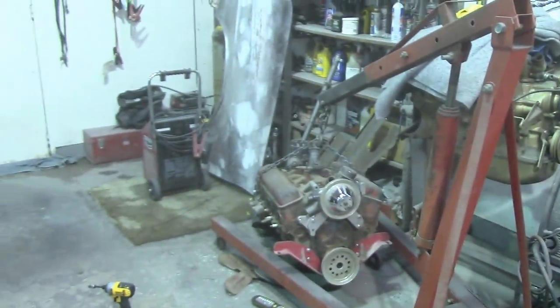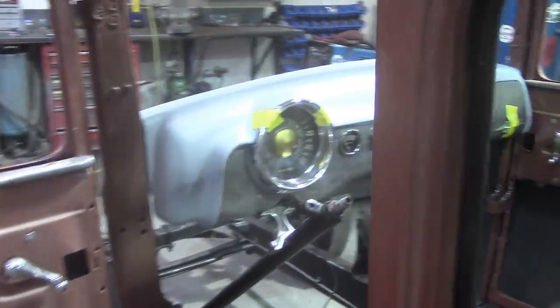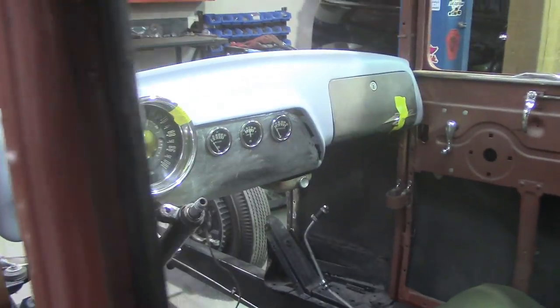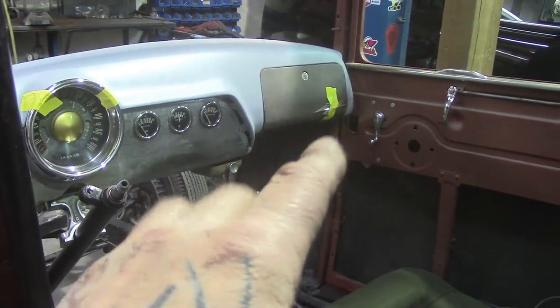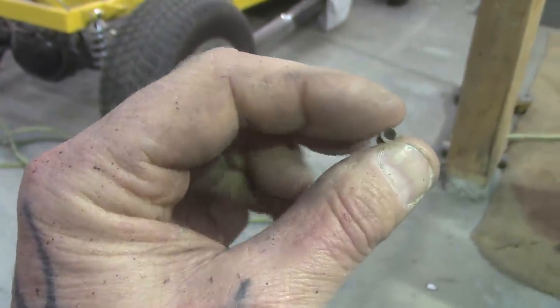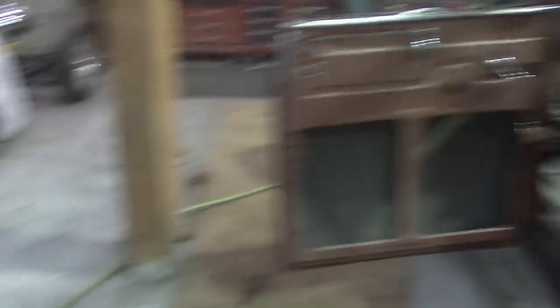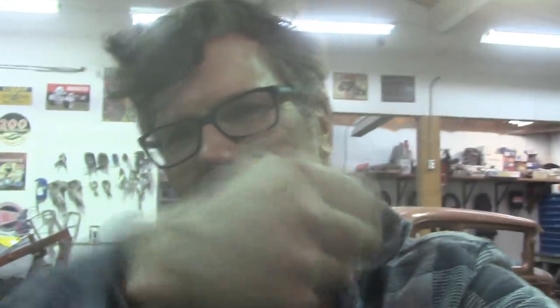We are getting there, just taking our time. One last glance at that dash — it's looking good. I remembered what I was trying to think of earlier: they're barrel clips. You drill the holes on the glove box door, the barrel clip pushes in, and then the emblem studs push into that and hold it tight. Anyway, thanks for watching. Remember it was Sunday and it was one hell of a fun day — I'll see you next week!